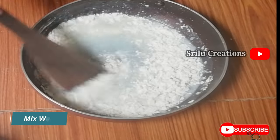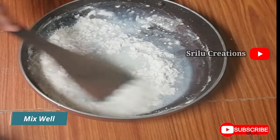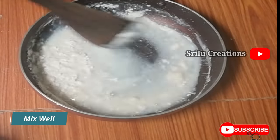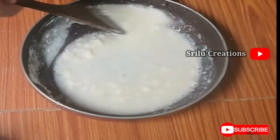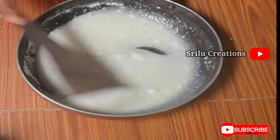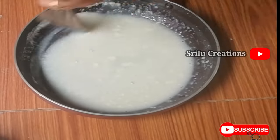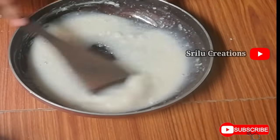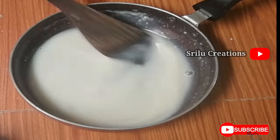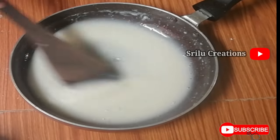3 spoons of kachita to put a cup of maida of the batter. We will cut the stem, make the stem and cut the stem. If we cut the stem, we will cut the stem into the stem.